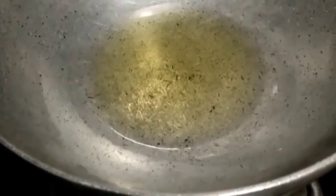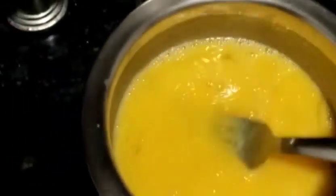For the fried rice, I have put a pan on the stove. I have put 3 eggs in the pan. We will add salt.